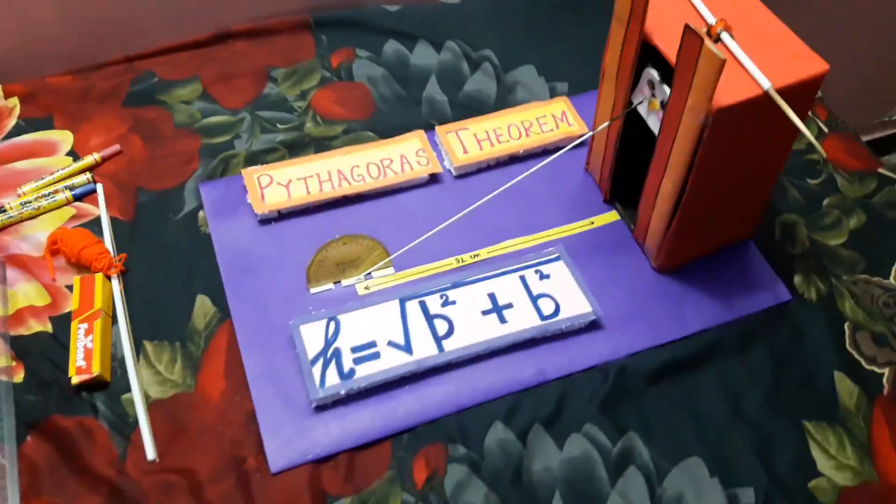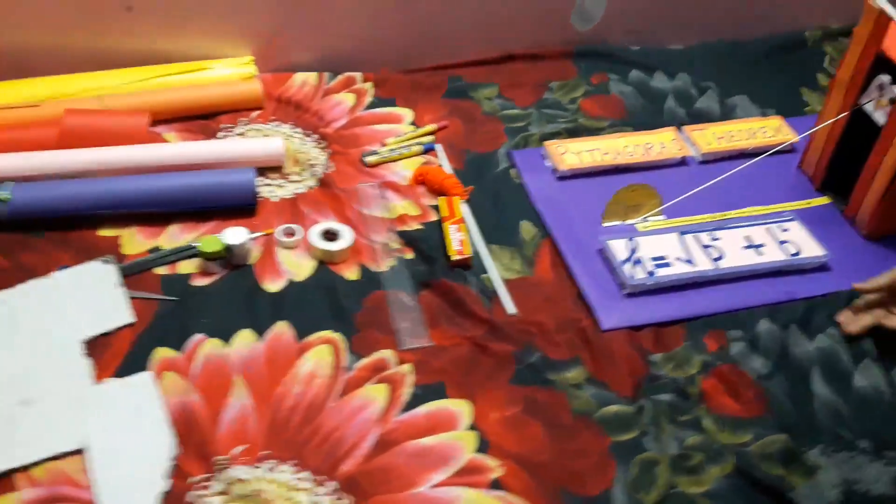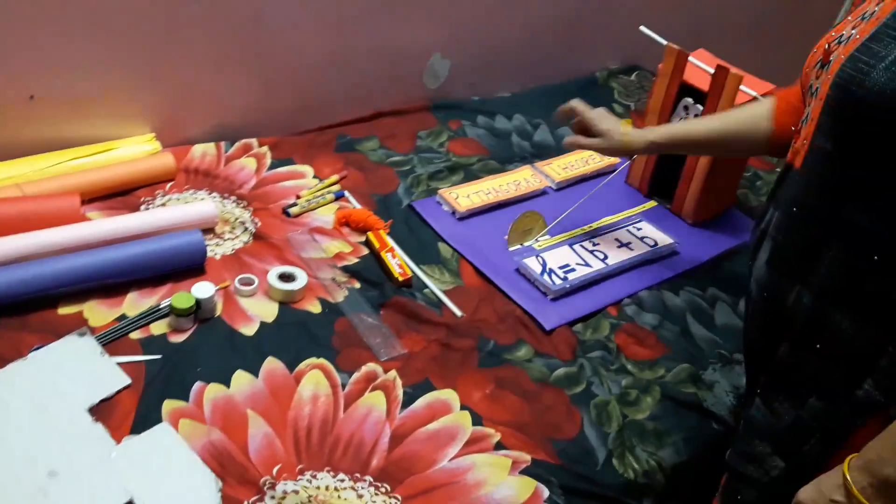Hello friends, today we are going to make a working model on Pythagoras theorem.